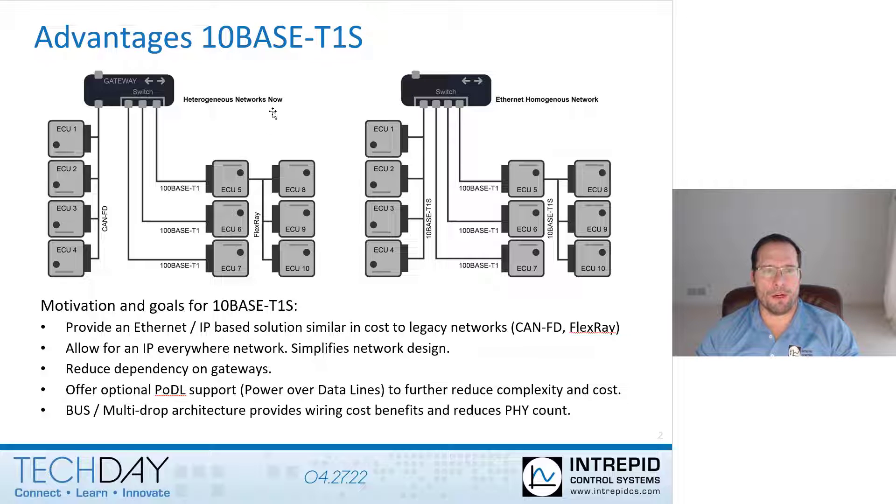When we look at existing vehicle network architectures, we see a variety of different technologies being employed — for example, CAN FD, FlexRay, and also point-to-point or switch-based automotive Ethernet, including 100Base T1 or 1000Base T1. With these types of network architectures, in order to bridge data between the different networking technologies, what's often needed is complex hardware and software in what's called a gateway to transfer the data between the networks.